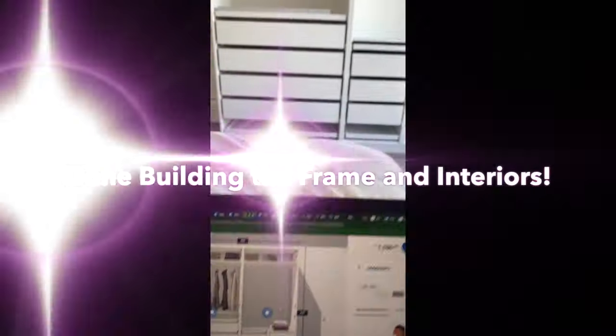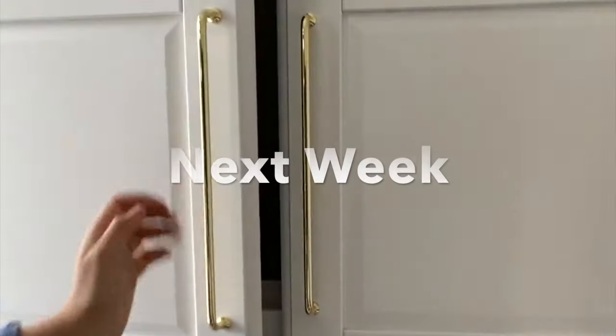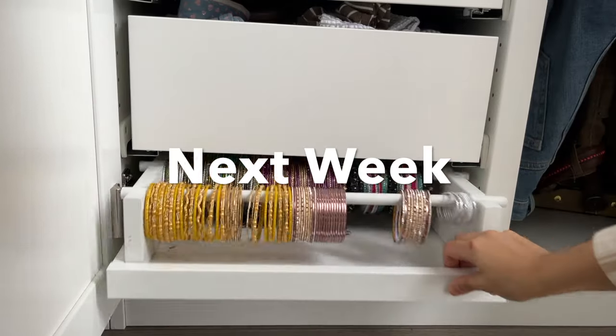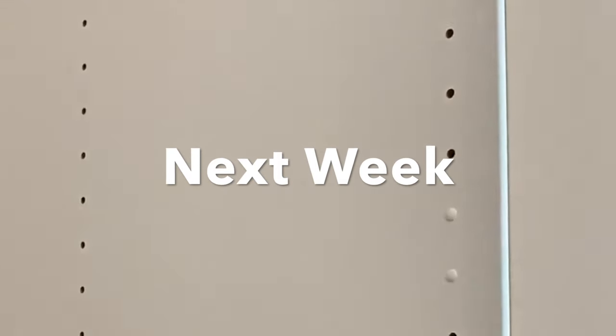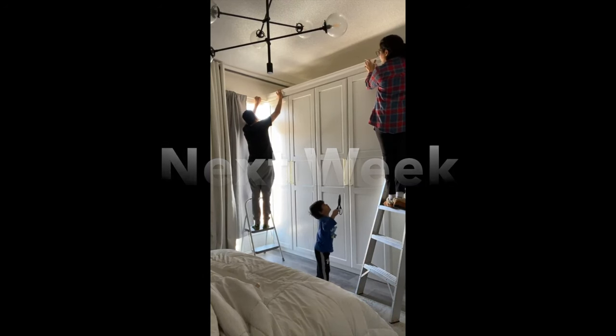Check out how perfectly those organizers fit. I've got Sabrina's clothes all up there and I can already tell I'm going to love this. Next week I'll show you how I attach the doors, make a custom bangle organizer, and attach some really cool crown molding — see you then.